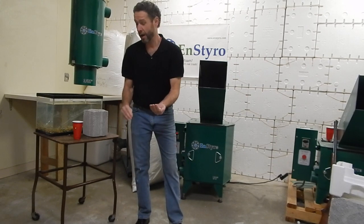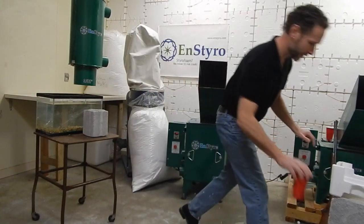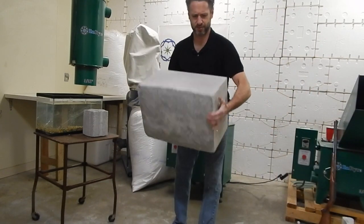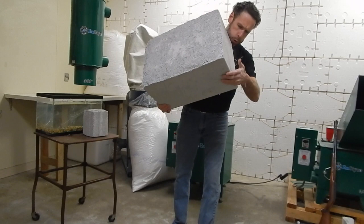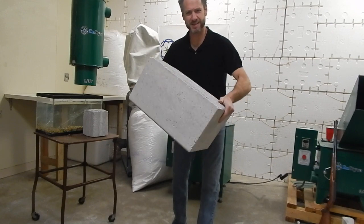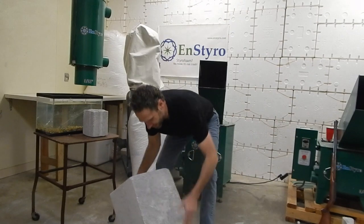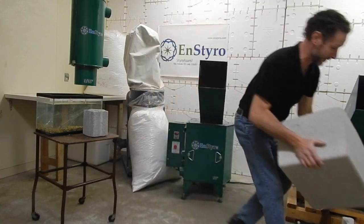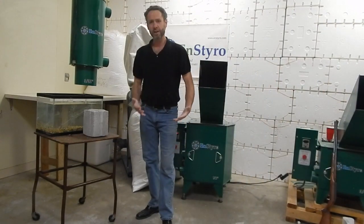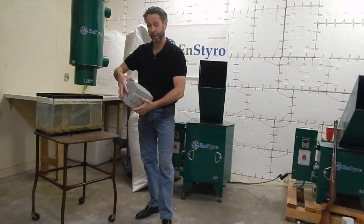We're going to show you today the durability of concrete that can be made with this. This is a giant concrete block — it was sitting on some styrofoam so it's got a little foam on it — but you can see how light this is and you can build with it. It's structured and sound, it's tough and you can do things with it. That's how light we can make it.